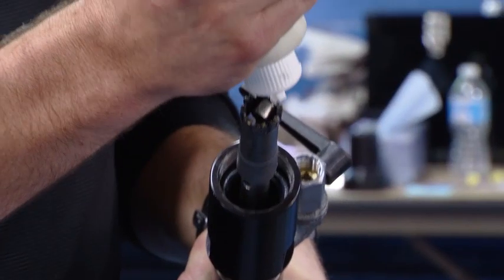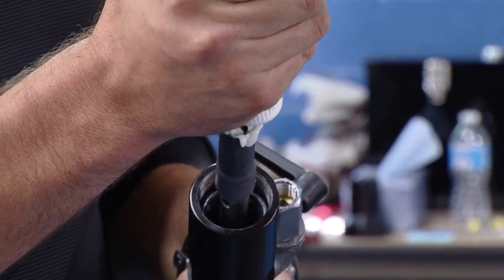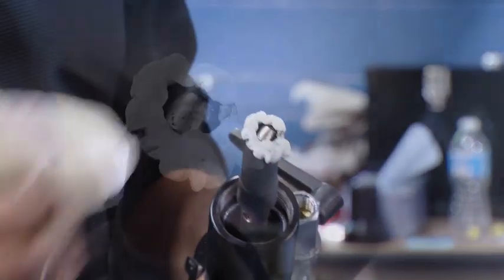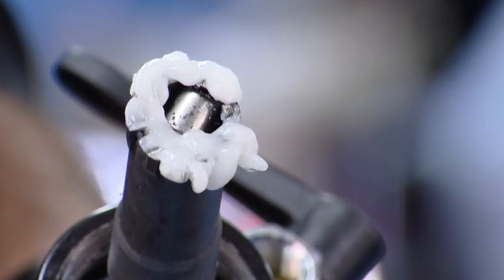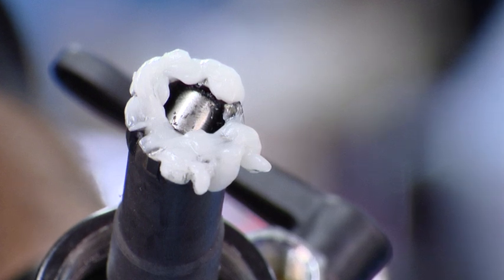We're going to lubricate our cutter with the tapping compound that comes in the kit. The tapping compound preserves the life of the cutter. We want to keep the heat down on the carbide cutter the best we can, and we do that by using the compound. This is food grade compound.